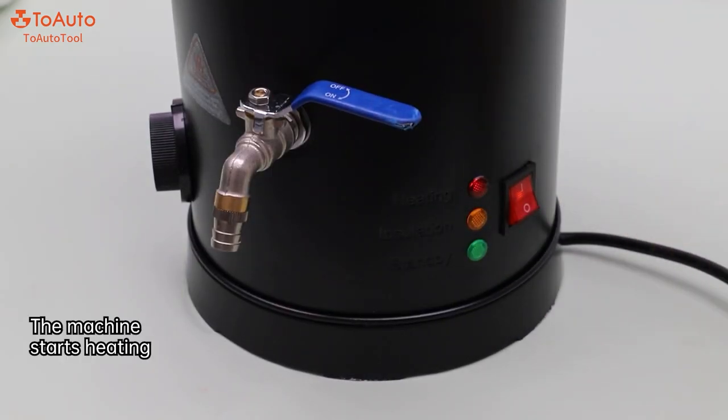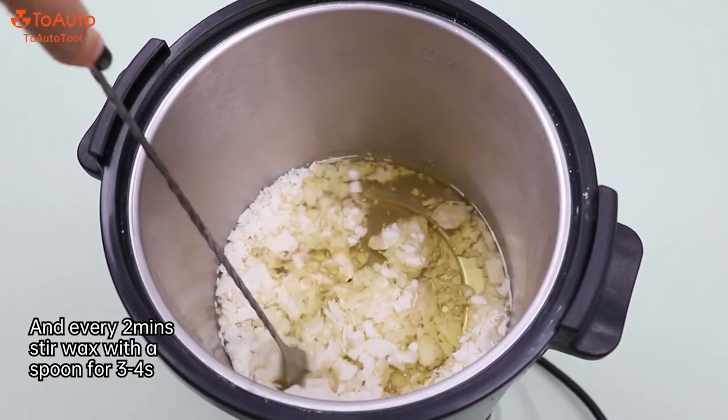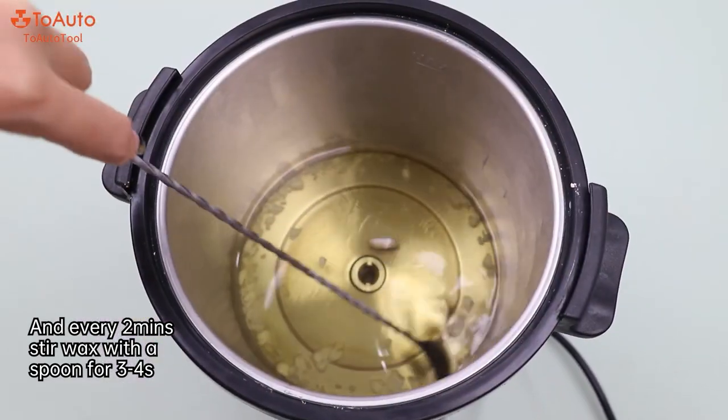Tip 2: The machine starts heating. During the heating process, please cover the lid. And every 2 minutes, stir the wax with a spoon for 3-4 seconds.